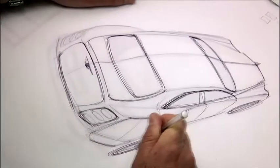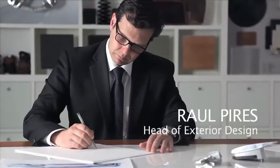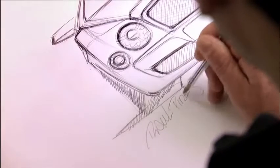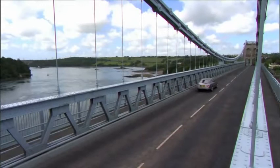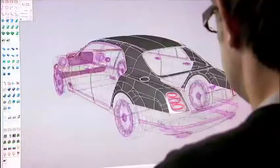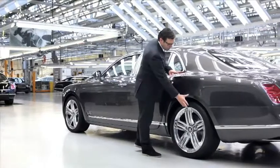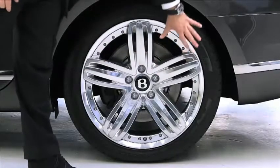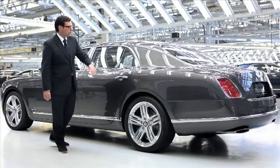Today I'd like to share with you some of our ideas and thinking behind the design of the new Bentley Mulsanne. Starting with the front end, we have the classic Bentley elements, which are the grille and the round lines. We wanted the design to show that the Mulsanne is the car that sits at the top of our Bentley range.